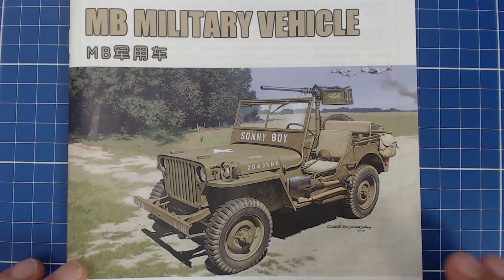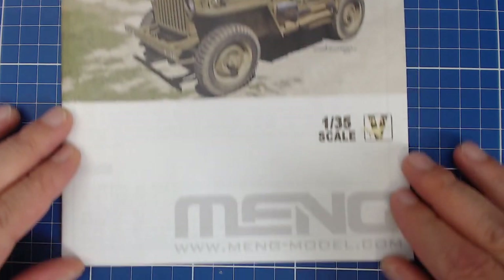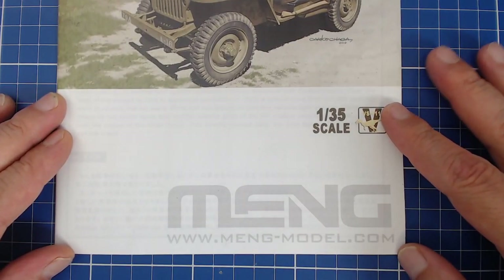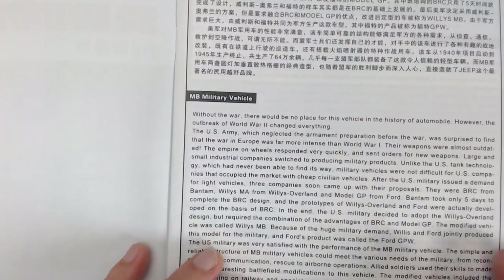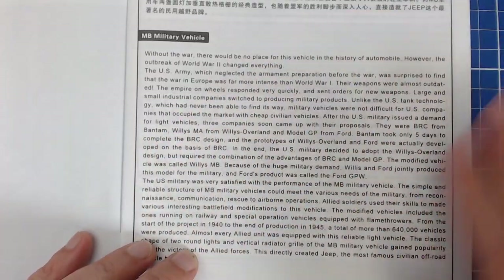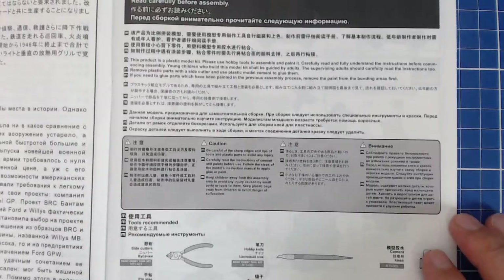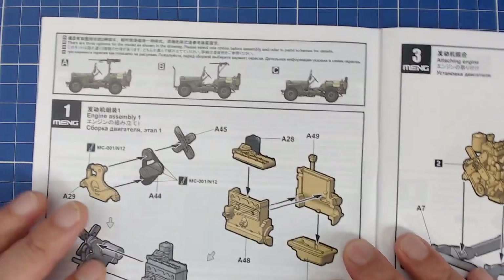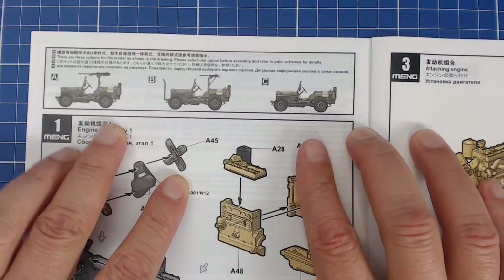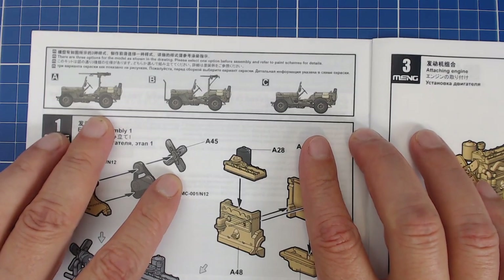Our instructions come in booklet form — the booklet is rather small but the illustrations are large. We have a repeat of the box art and the Meng link in case you want to visit their site. There's a little write-up on the vehicle's history in different languages, an obligatory tool list and safety precautions. Just like the FT-17, right away we have to decide which variant to build. I think we're going to go with the Cal-50, the Ma-Deuce, and I rather like that little bar up front — I might combine that version with the bar.